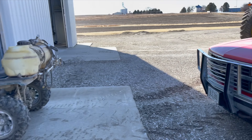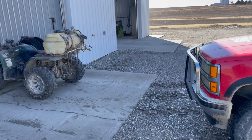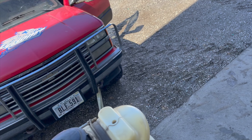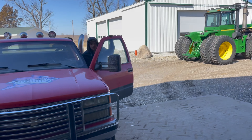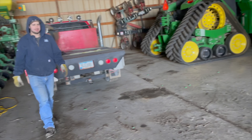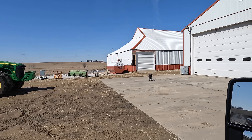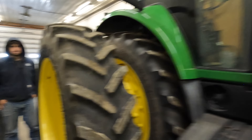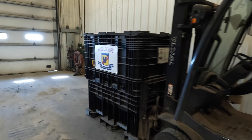We couldn't quite get her over the hump here, so we're gonna give her a little tug. There it is - back into a comatose state. To the shop we make it. 8520 nestled in here, did a little quick shuffling.